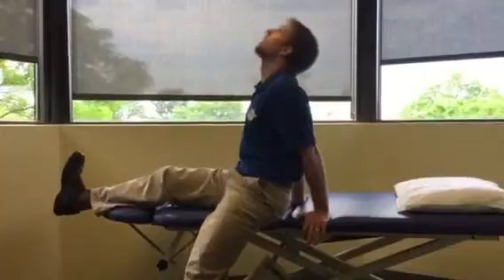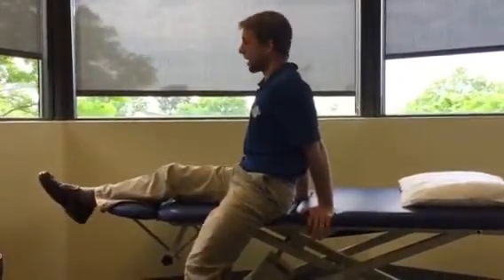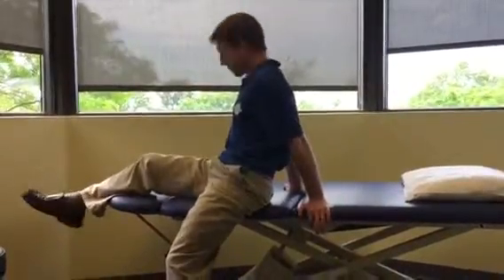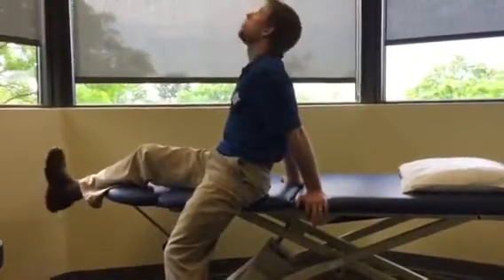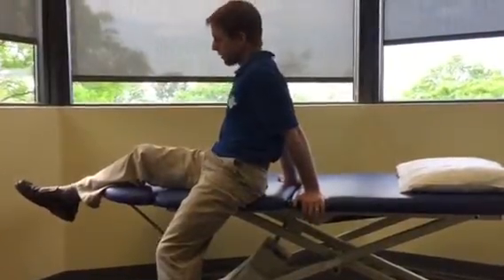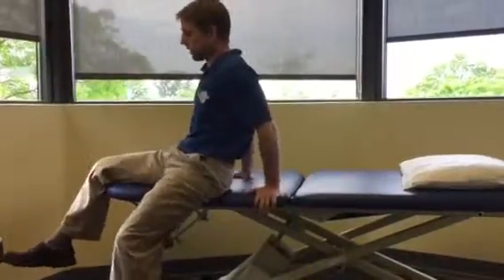It's a fluid movement up and down — you're not really holding. If this feels irritating, you can bend your knee a little bit more and that would be more comfortable. Because it's a nerve, we don't want to aggressively stretch it — you want to lightly move it. You can do this by moving at your foot and ankle, or if that's too much pressure, a lighter movement would be to do it from the knee.